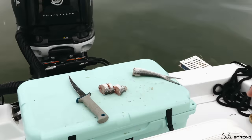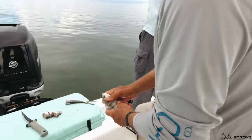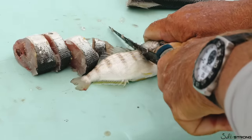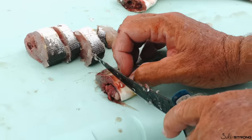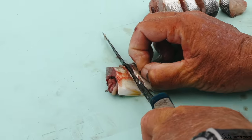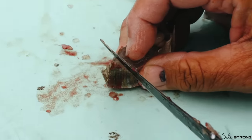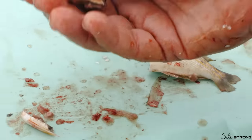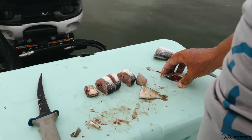Today we have some fresh ladyfish chunks and some pinfish we caught earlier. Pinfish come in all shapes and sizes. Take a fresh pinfish, cut right up behind the head, then cut back in about half-inch chunks — what we call pinfish steaks. One little trick is you can cut off all those sharp fins to get them out of the equation. That gives you a very nice pinfish chunk, or pinfish steak. Ladyfish chunks work the same way, as does a live pinfish swimming around down there.